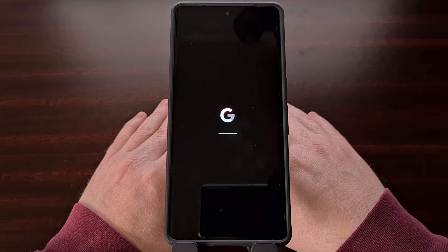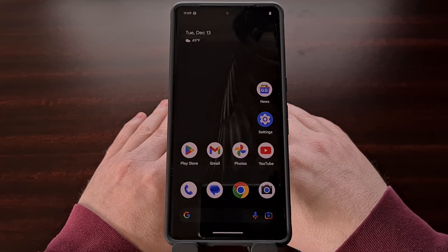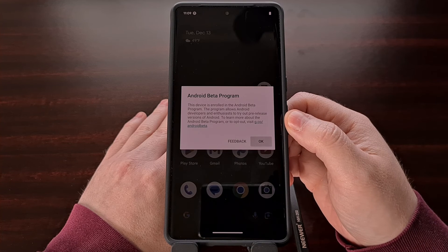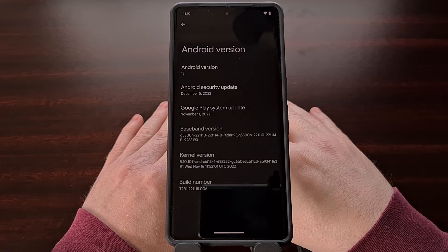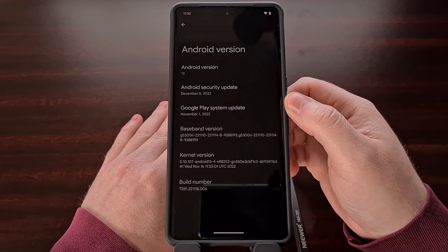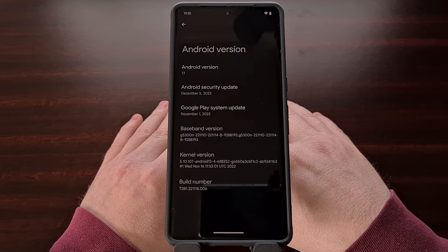After the phone boots back up, it should be booted into Android with the latest beta version completely installed on your device. You'll know whether or not you have the beta build installed since you're going to be shown a feedback pop-up every time you boot back into the operating system. You can also double-check which version of Android is installed by checking the About section of the Settings application, tapping on the Android version option, and then comparing the build number to the build number available in the latest version of Android beta.